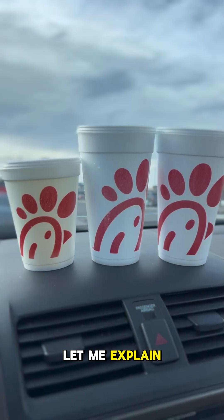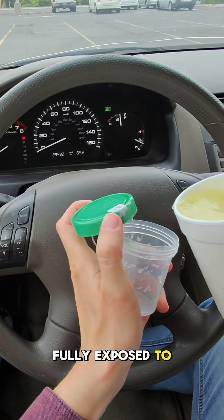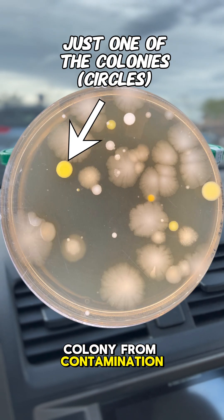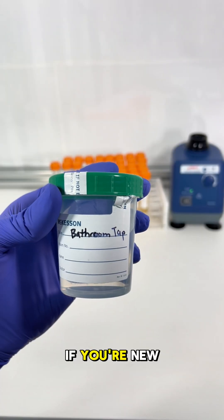The amount of contamination that shows up depends on how much interaction the water and ice had with contaminants. For example, with the car contamination, while I was transferring containers the liquids were fully exposed to the car air for about three seconds — with that amount of exposure, I'd be surprised if there was more than one colony from contamination. But to see any growth, we need to take this to the lab.